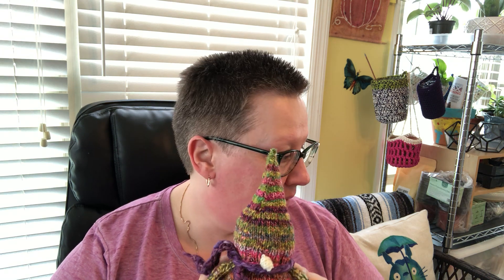So the first thing I made this week is my April gnome. I used the Never Not Gnoming pattern from Sarah Shearer of Imagined Landscapes — my go-to gnome designer. This is the Norbert size, which is the biggest one in that pattern. There are multiple sizes, so if you're interested in knitting a gnome, that's a great pattern to start with because you can make small all the way to large.